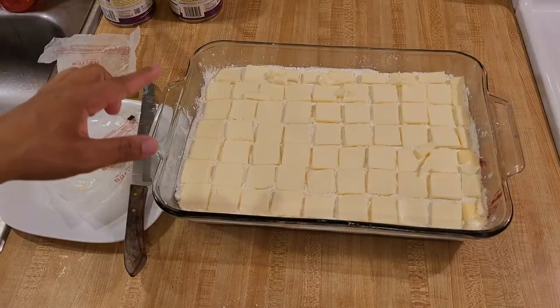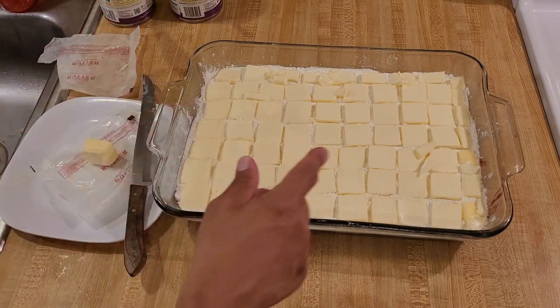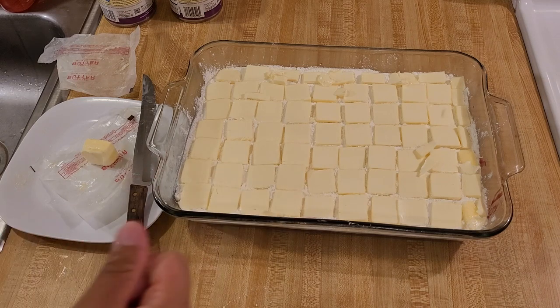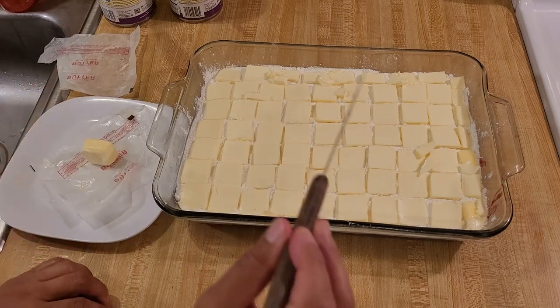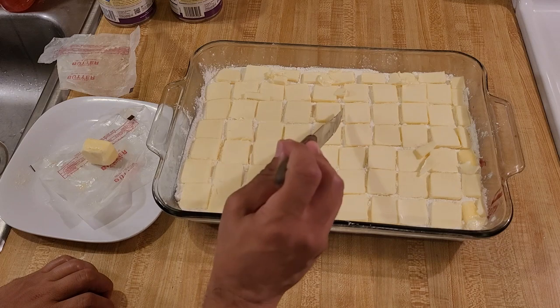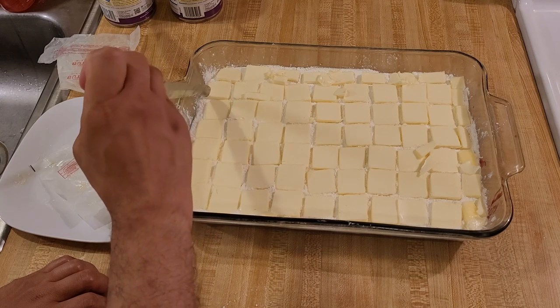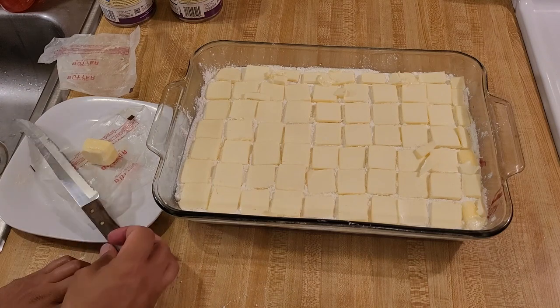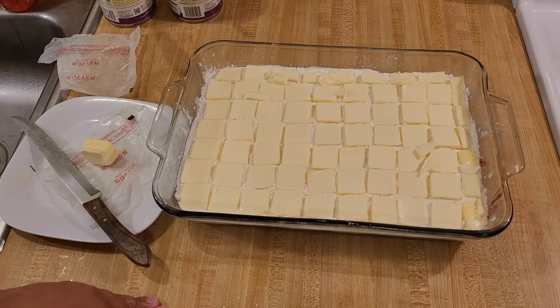I just finished slicing the butter and putting the pads on top of the dump cake. I used all but two tablespoons of the two sticks — so quite a bit of butter. The pieces of butter are pretty close together, probably less than a quarter of an inch apart. You want them close so you don't have any dry areas after the butter melts. If they're too close or too far apart, just use your knife to move them. This recipe is easy because it is forgiving — you can adjust a little bit as you go. Now my blackberry dump cake cobbler is going into a 350-degree oven for about an hour, maybe a little bit longer.